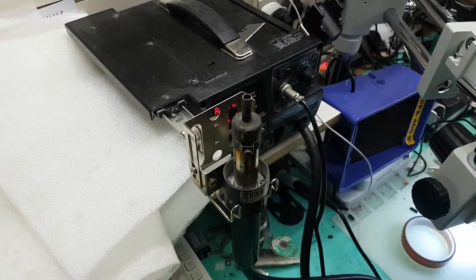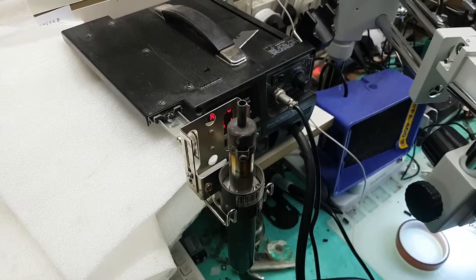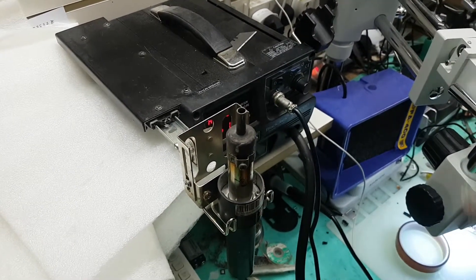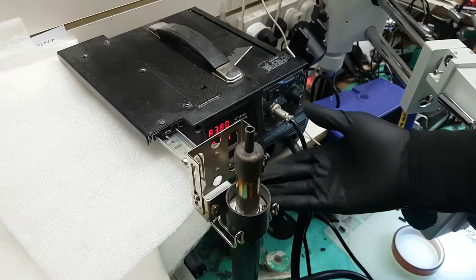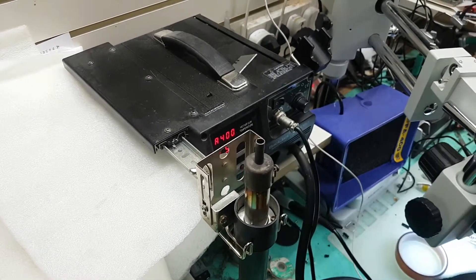Hi guys, so we want to show this is a quick DC socket replacement and removal with our BK 5050. Again very handy, just set it up like that, set the temperature to 300-400, probably 420.